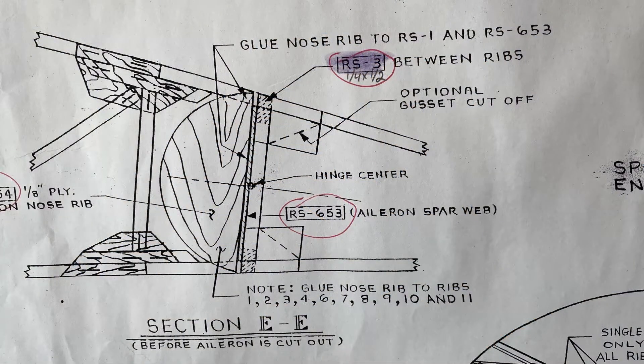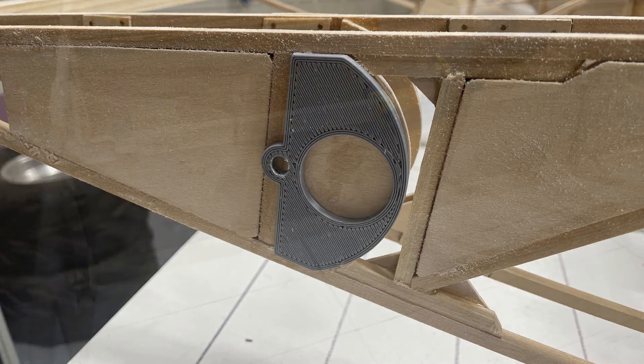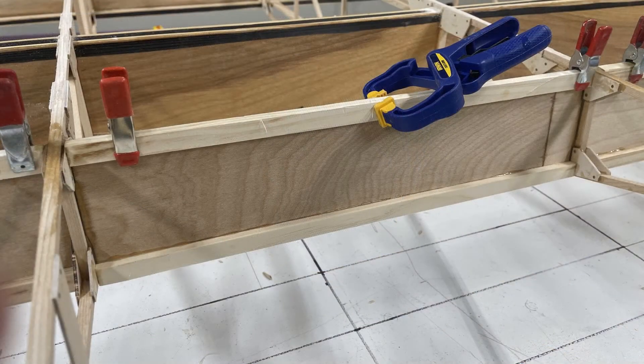Another pain is the aileron center point — you can see it on the shear web and the vertical quarter-by-quarter spruce. Your drill bit really wants to wander there, so I 3D printed a template to hold my drill bit so I could get the exact hole I needed, because this is the hinge point of the aileron and it has to be perfect. This is the top and bottom cap spar of the shear web that makes up the aileron, which I call the spar at the leading edge.